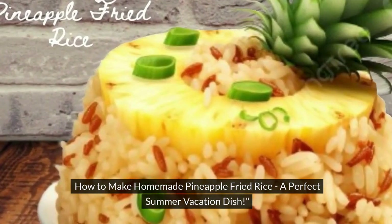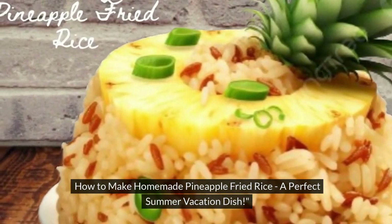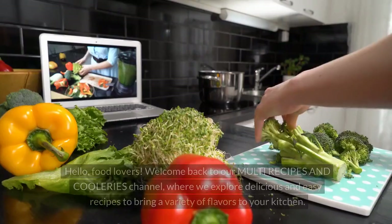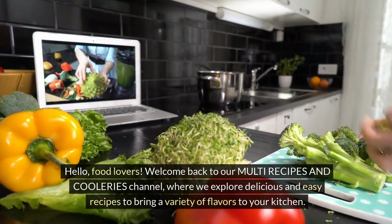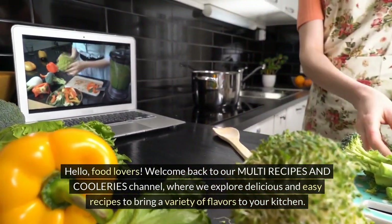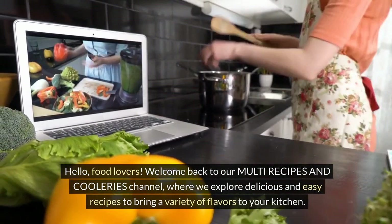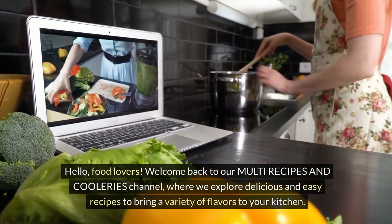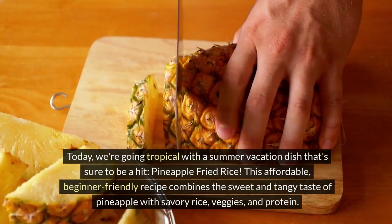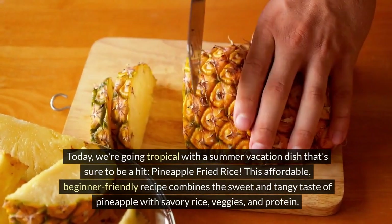How to Make Homemade Pineapple Fried Rice, a Perfect Summer Vacation Dish. Hello, food lovers. Welcome back to our multi-recipes and cookeries channel, where we explore delicious and easy recipes to bring a variety of flavors to your kitchen. Today, we're going tropical with a summer vacation dish that's sure to be a hit: pineapple fried rice.